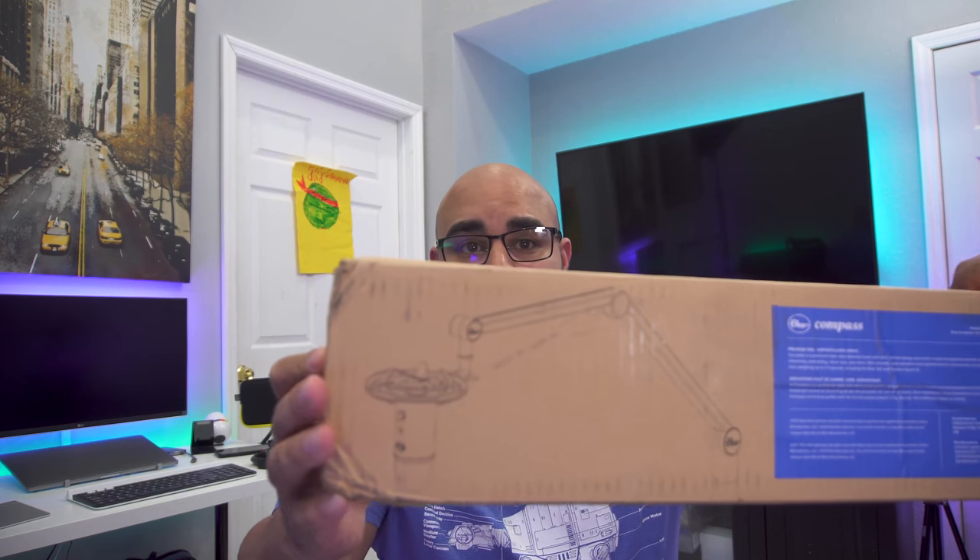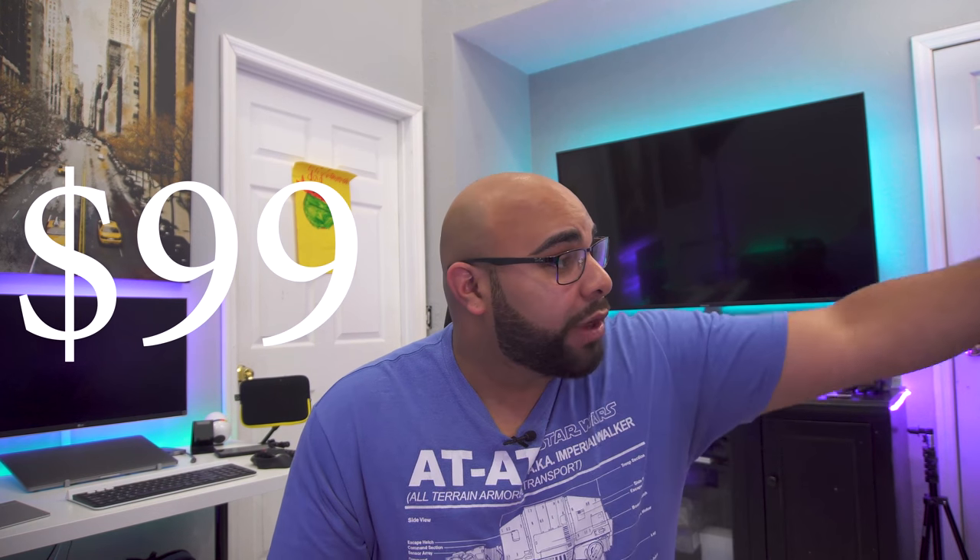Today's video we're going to be talking about the mic arm from Blue — representing the Blue Yeti, which you can actually see right here. There's a new mic arm in town, so I picked it up. It retails for the same price as the Rode PSA1 boom arm, which I have right over there.